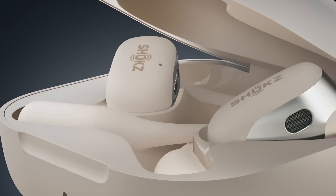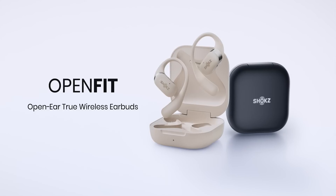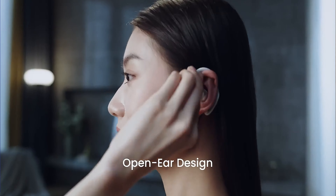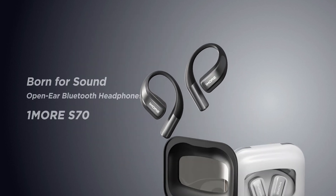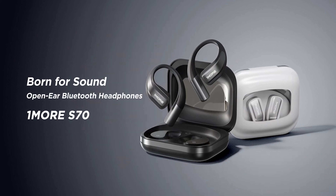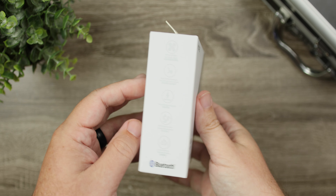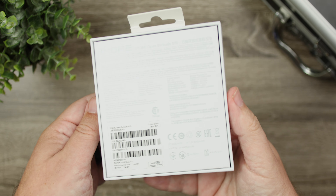This is One More's more premium version, and it stacks up against the Shokz Open Fit at $179 and the Open Fit Air at $129. The S70s retail for $129, but right now on Amazon there's a coupon box you can check off and get these for only $95. We're going to check out what all these have to offer and see if they're really unique compared to pairs like the Shokz Open Fit.